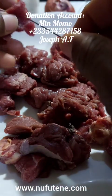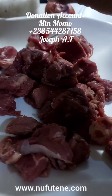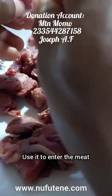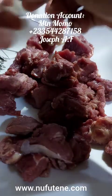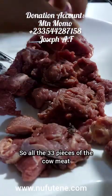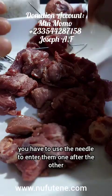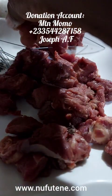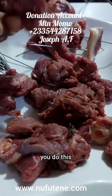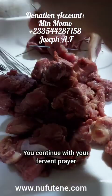After praying, you take one of the meats and use the needle to enter it, like this. You put it somewhere. You take another needle, use it to enter the meat. You put it somewhere. You take another one, you use it to enter. All the 33 pieces of the cow meat, you have to use the needle to enter them one after the other. You take one needle, use it to enter. You do this while you begin to pray. You start praying. You continue with your fervent prayer.